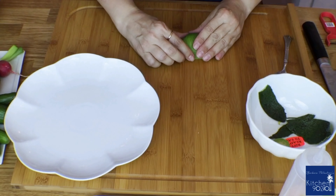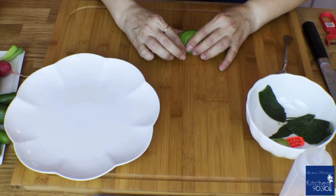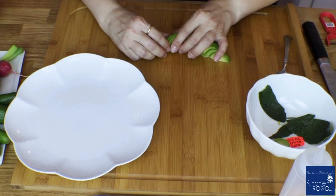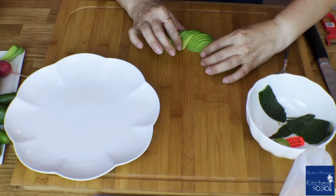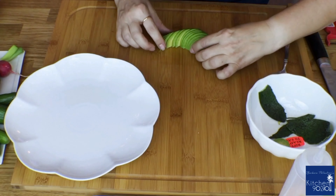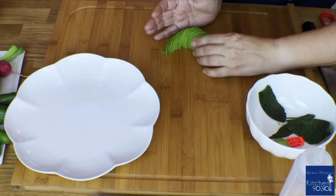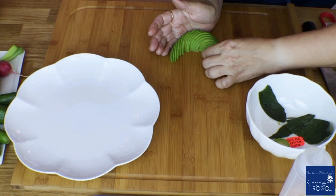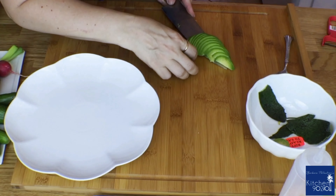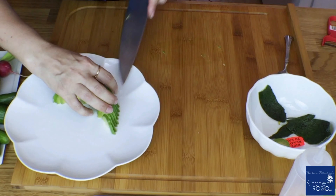Now that our avocado is sliced, we gently fan out the slices and start to carve them from one end towards the center to create the shape that we need. Right now I need just a half circle, and then with the knife I'm going to place our avocado on a plate.